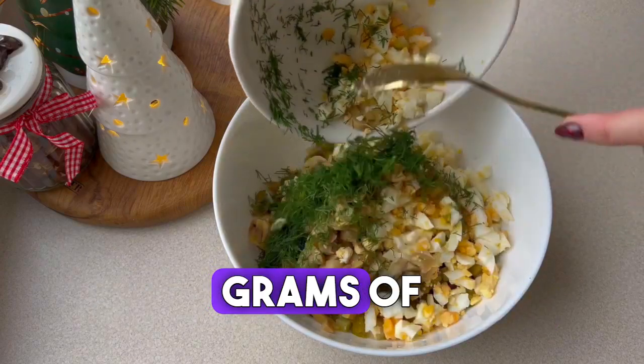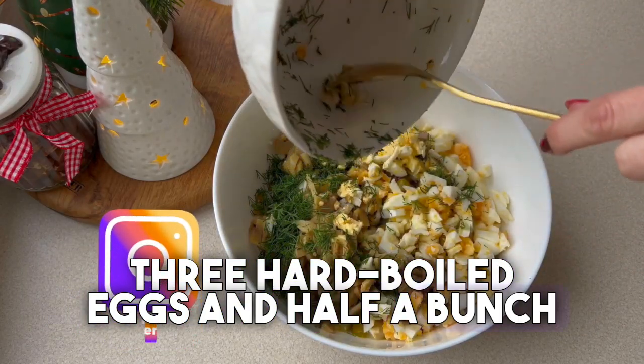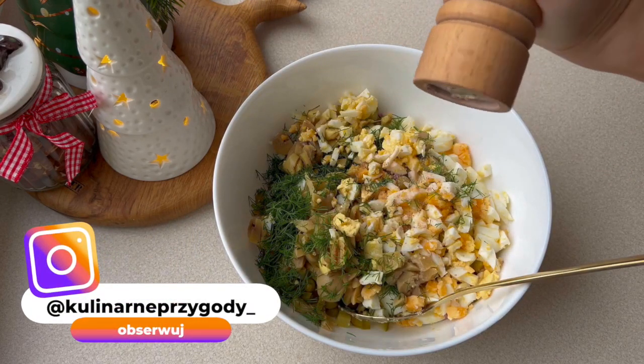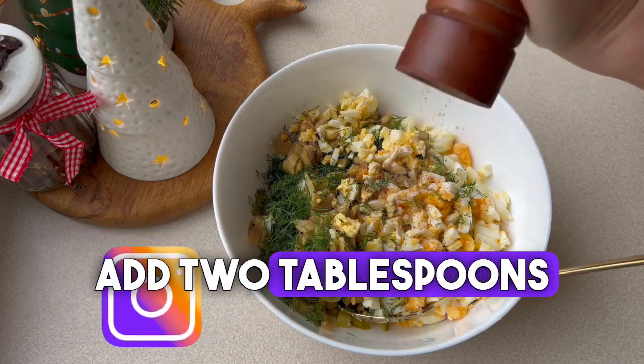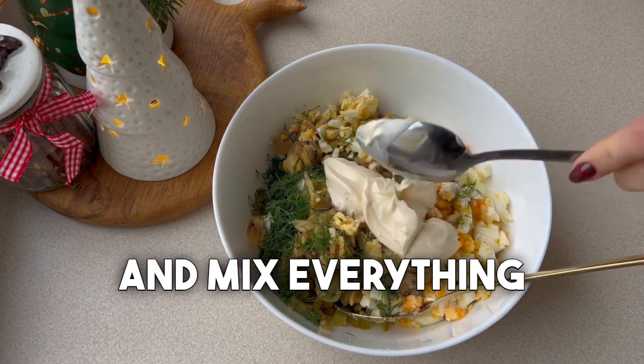Then add 100 grams of marinated mushrooms, three hard-boiled eggs, and half a bunch of chopped dill. Season it with salt and pepper. Add two tablespoons of mayonnaise, a tablespoon of cream or natural yogurt, and mix everything together.